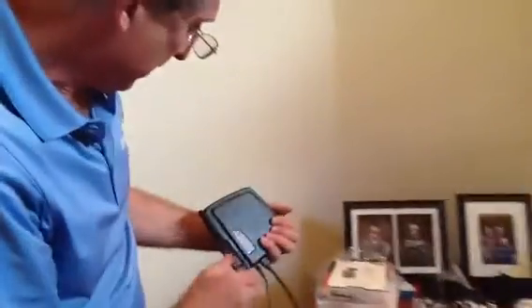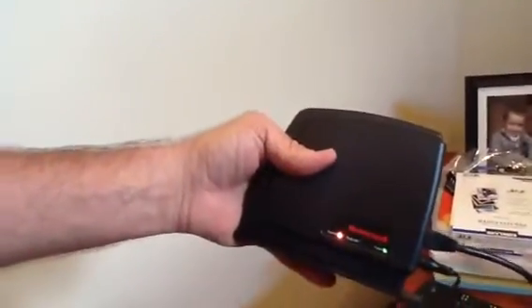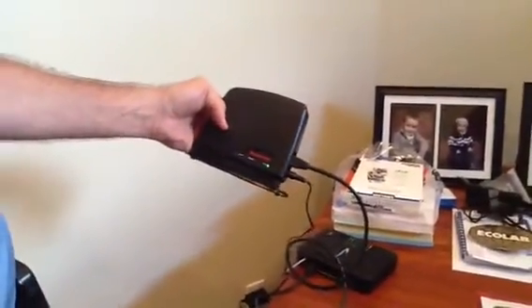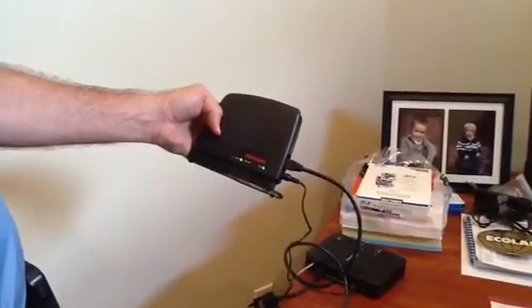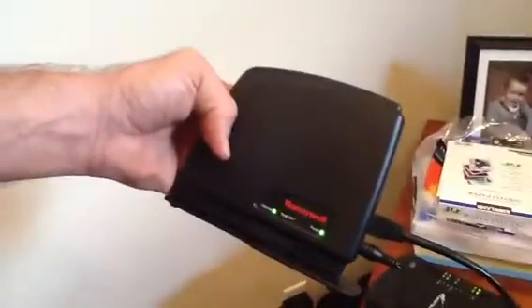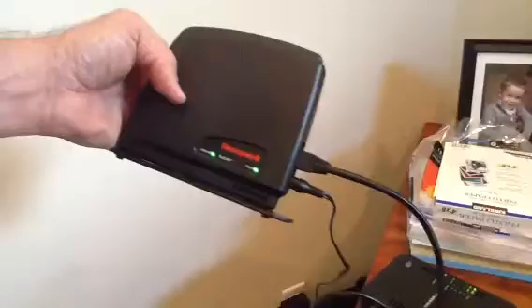And what you'll see is it's got the power and it's got the internet. It's finding the router service here to hook it up. Just give it a second and you'll see that light come on. You see the green light? That means it's now linked together.